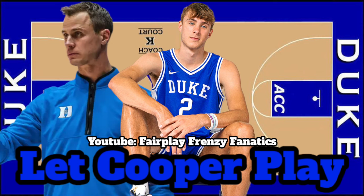Welcome to Fair Play Frenzy Fanatics. I'm Fair Play 2333, and when it comes to sports you're always in a frenzy — because you're a fanatic. Will Jon Scheyer hold Cooper Flagg back? That's one of the biggest questions I've been seeing around YouTube, and everybody's been wondering.